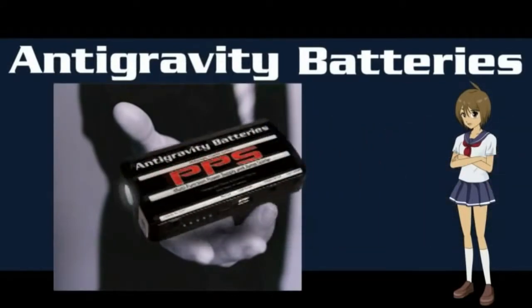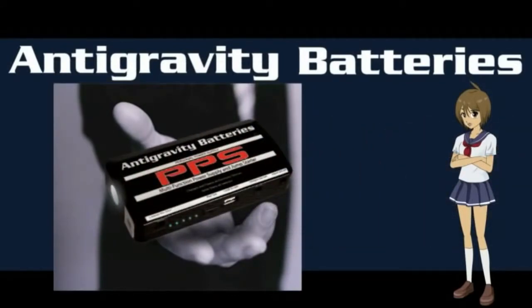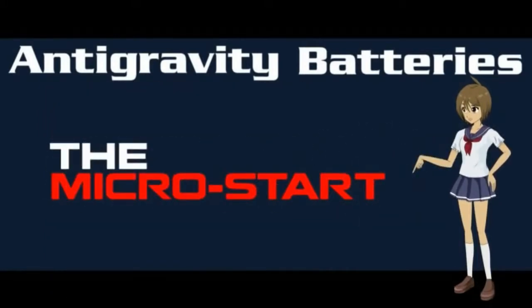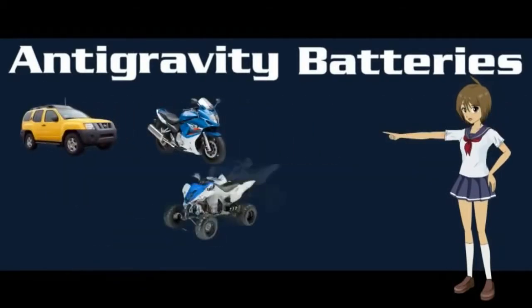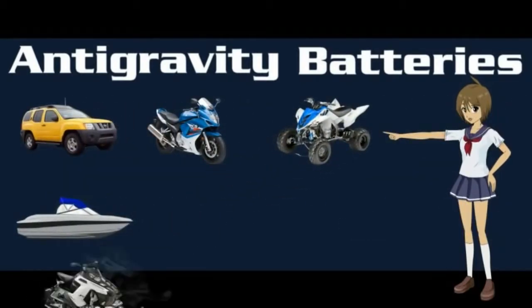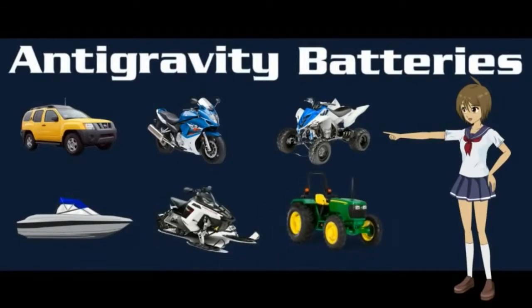When we say the MicroStarts are small, we mean they are small enough to fit in your hand or pocket. And when we say the MicroStarts are powerful, we mean they can easily start any of your vehicles — including cars, trucks, motorcycles, ATVs, boats, snowmobiles, tractors, and even big diesel trucks.